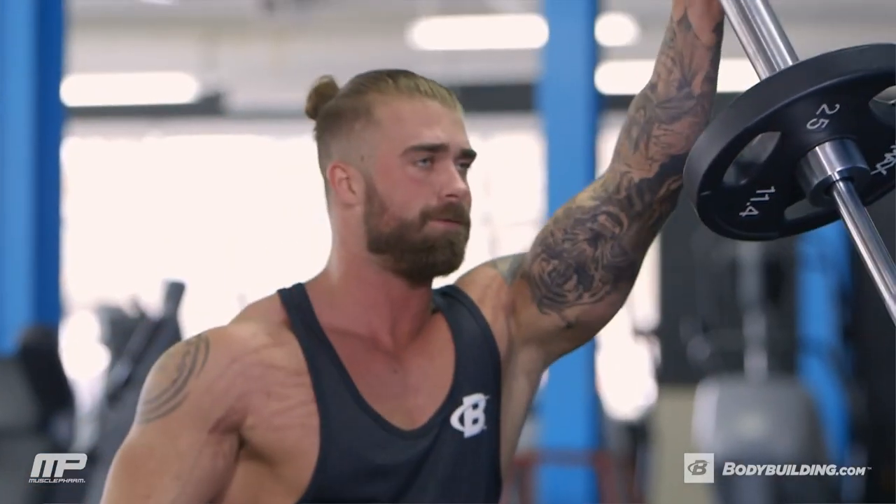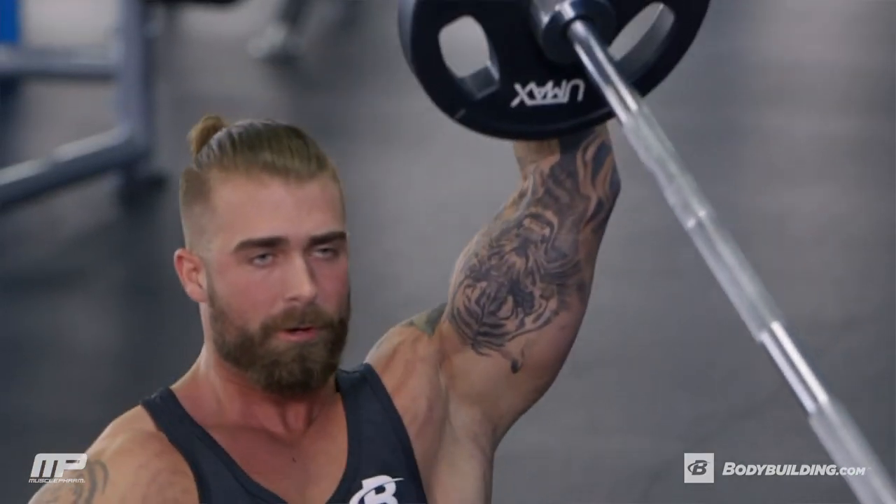What's up guys? I'm Tyler Holtz, MusclePharm Athlete, and today I'm going to take you through a little bit of a different kind of workout. Usually I stick to my bodybuilding roots. Today's workout is going to be a total body conditioning, high intensity interval training workout.